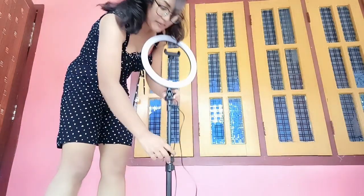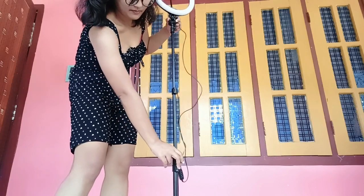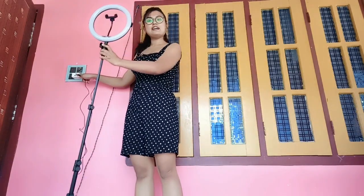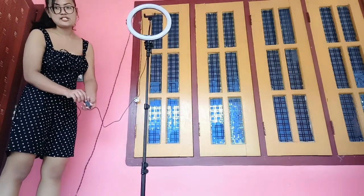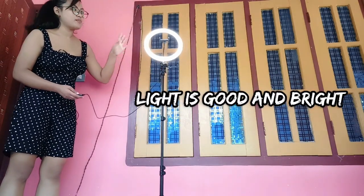In this price range, it is a must-have. I will show you how it looks when it is on. There are many modes. It is also USB-based. I hope you can see it. I have placed it here and turned it on — it will light up. Look at this — it is a blue light. There is a lot of light even in the day.